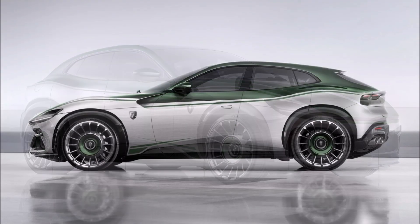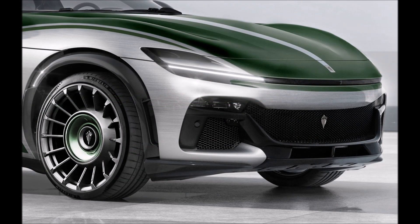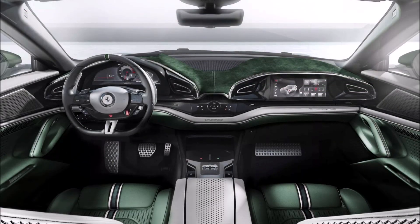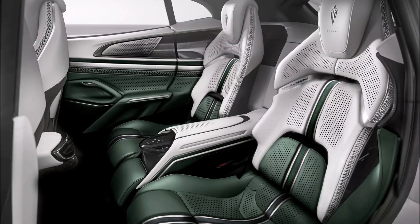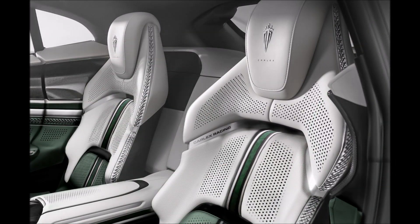The exterior of the Ferrari Purosangue has also been touched up. Kalex painted the lower body in a brushed gray tone, which creates a nice contrast to the green brake calipers and the belt line's racing green paint. The color was applied by hand using a special technique — not exactly sure what the technique is called. You also have the 23-inch multi-spoke wheels with the Kalex logo that are matched to the rest of the bodywork and have a special design with five double spokes.